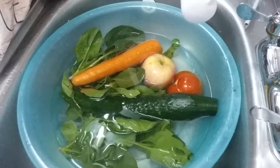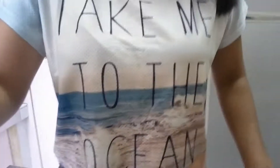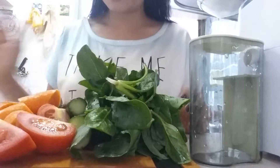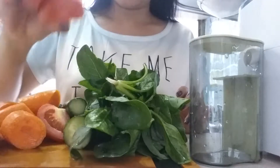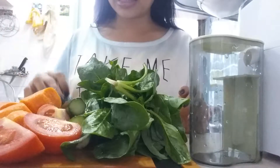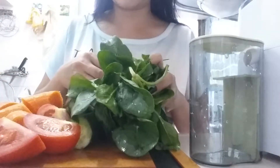I need to wash, cut, and then bring them to the juicer. Our ingredients are: one piece of apple, one piece of tomato, one piece of carrot, one piece of cucumber, half a lemon, and baby spinach.